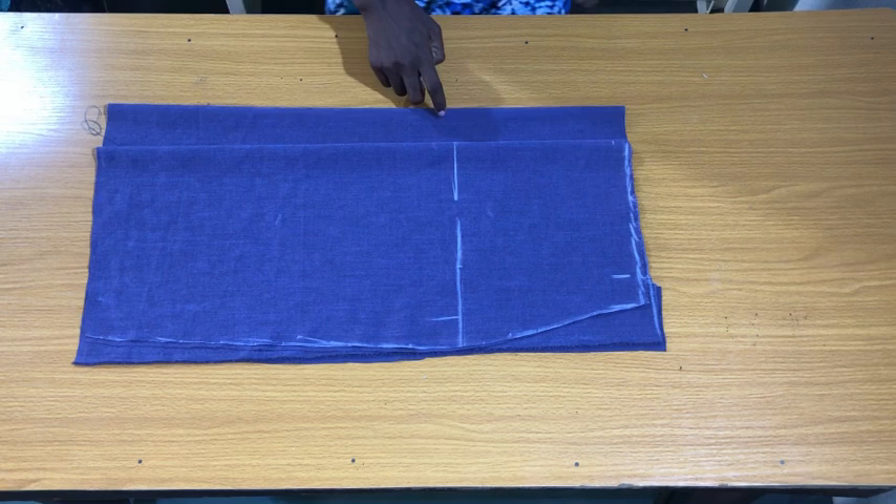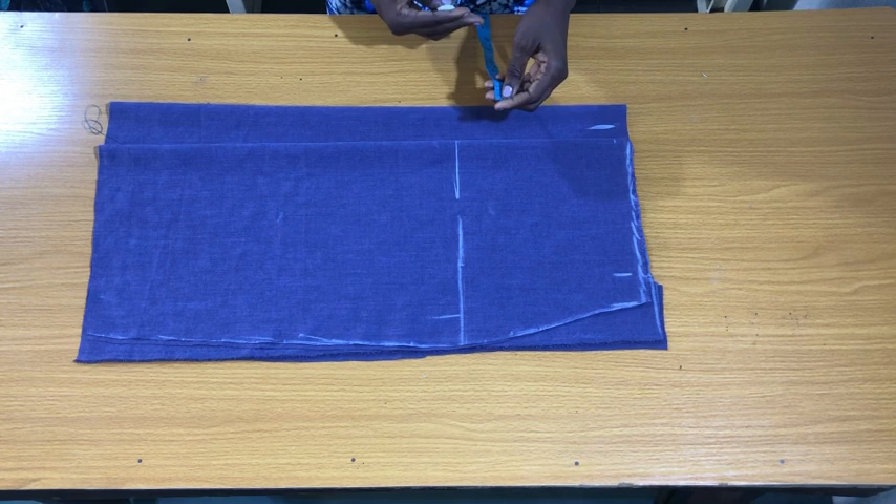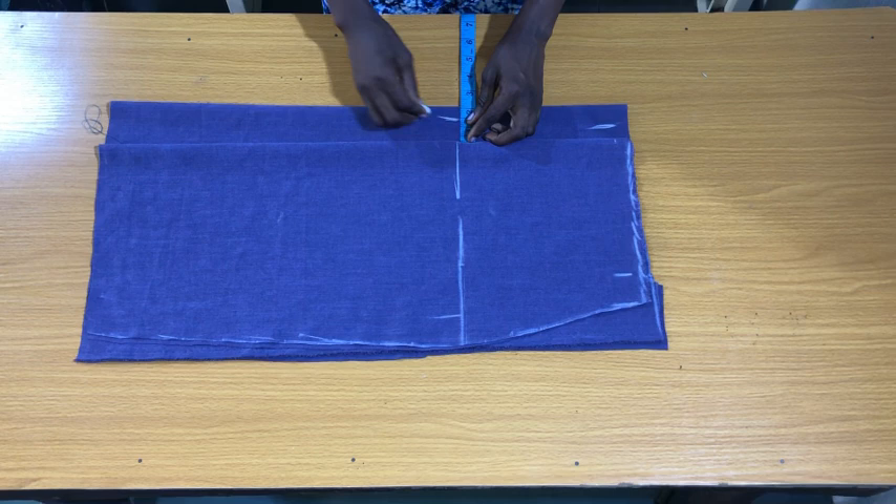To get the zipper allowance, I mark one inch on the waistline and 1.5 inches on the hip line. If you're familiar with my tutorials, I usually use two inches on the hip part of the zipper allowance, but here I decided to use 1.5 inches so it doesn't appear too padded and won't bulge on the zipper part. On the hem line I marked just one inch to connect the three points together.